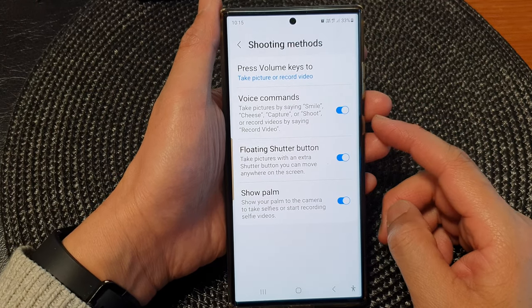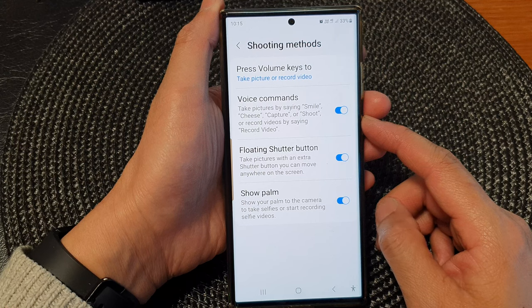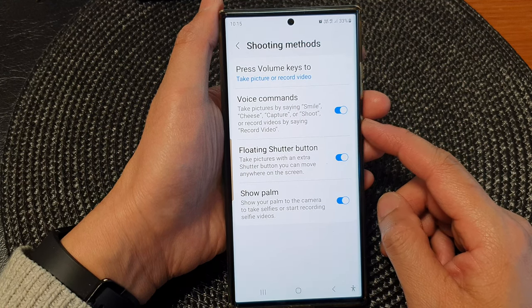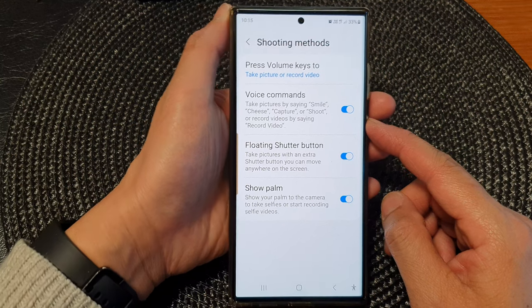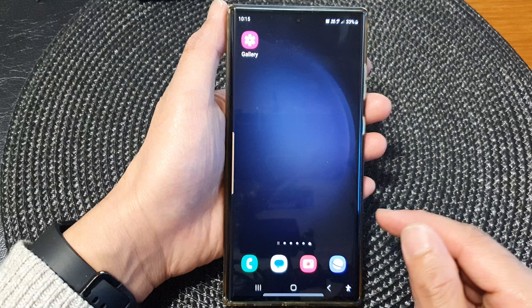In this video, we're going to take a look at how you can take pictures by saying 'smile,' 'cheese,' 'capture,' or 'shoot' on the Samsung Galaxy S23 series. First, tap on the home button to return back to the home screen.